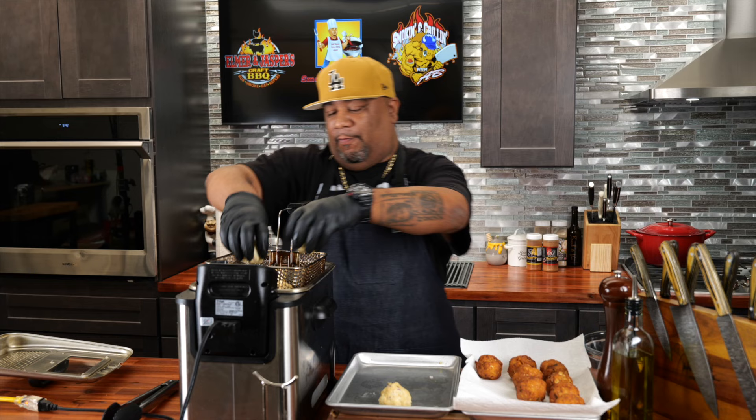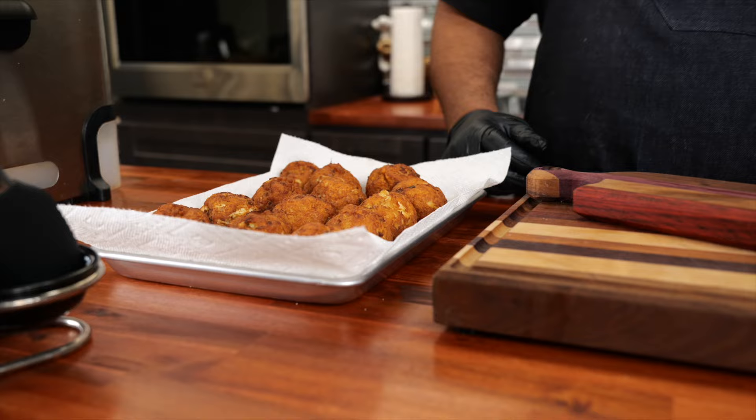Look at that right there, folks — you can see the golden brown color. Those came out perfect. Let me go ahead and finish these up and talk about what you serve this with. I'm gonna put out a little remolade sauce — I'll put that down in the description box below so you guys can go ahead and make that. I gotta hurry up because as I'm talking I can feel my mouth salivating.